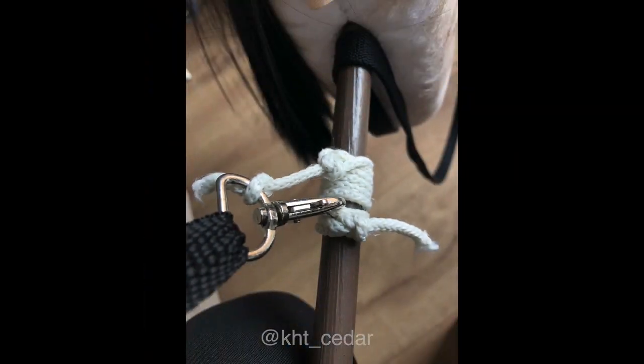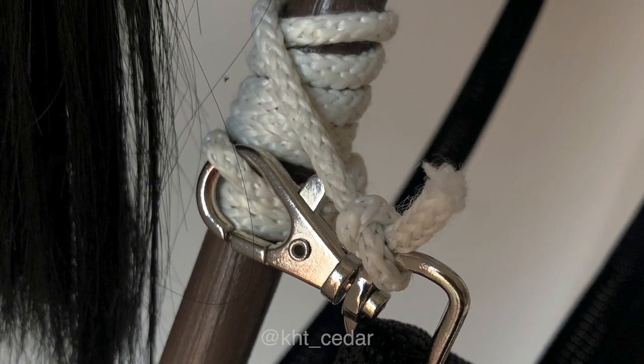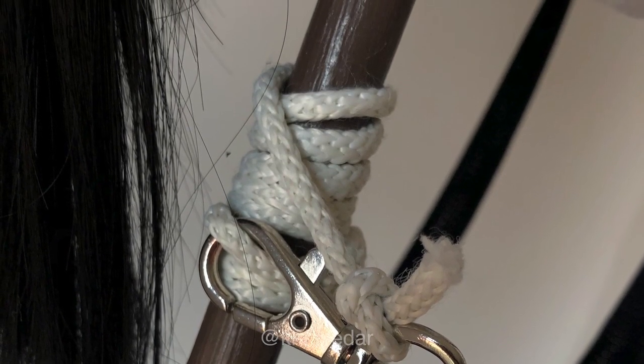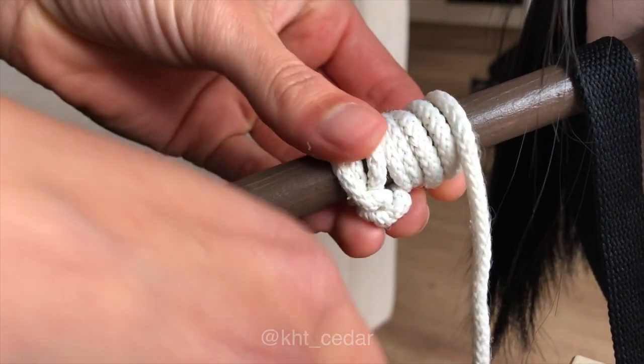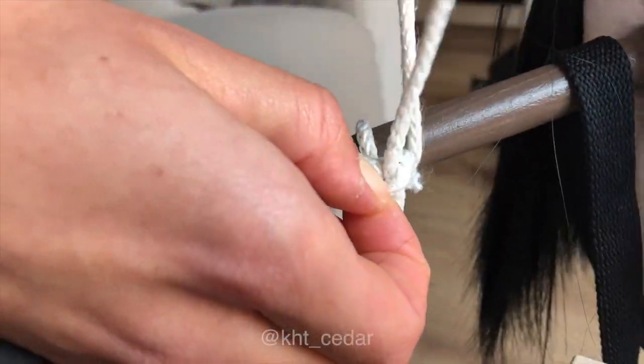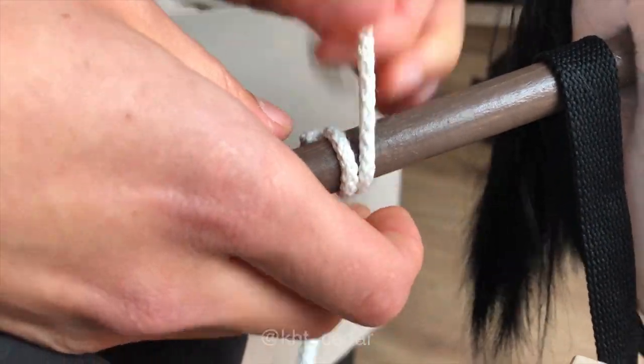This is your reins-only, not-holding-the-stick hobby horse technique. If you want to undo this, it's very fast and easy — just untie the knot at the top of the clip, unclip the clip, unwrap it, untie the double knot, and take all the rope off.